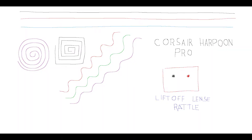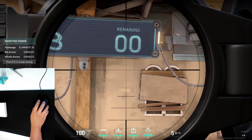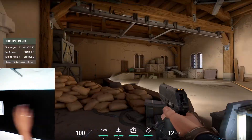For the usual tests, as you can see here, it has zero angle snapping and I did not notice any mouse jitter over the course of my testing. It tracks pixel by pixel and has zero acceleration issues. It also has no issues tracking very fast movements — no spin-outs, no complaints here.